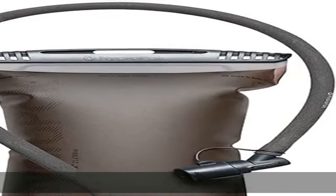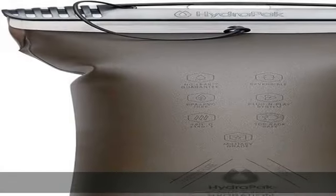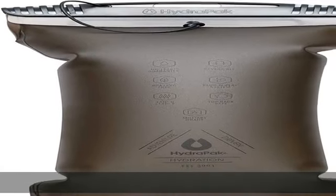Military-grade toughness, ultra-durable, abrasion-resistant for superior durability and elasticity. Expands to 8x size without bursting. Keep your water cooler.